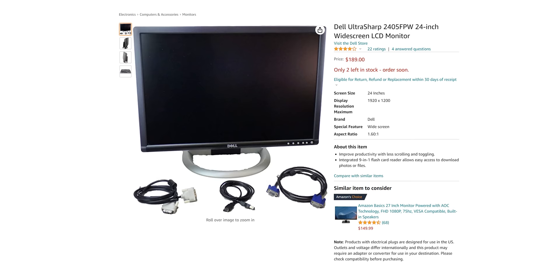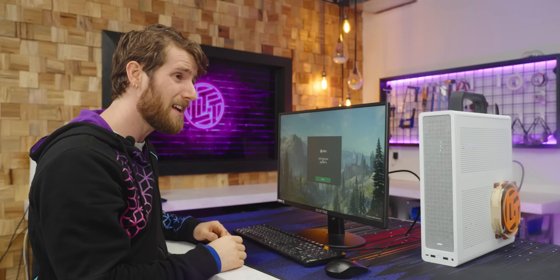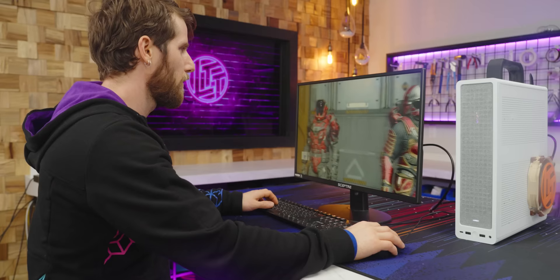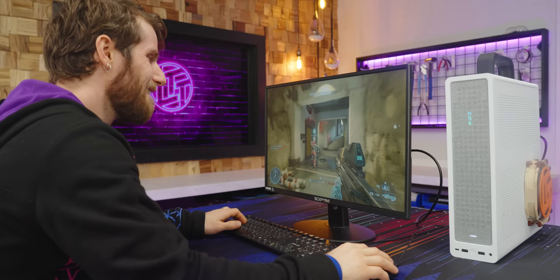It was a Dell 2405 FPW — 16 by 10 — and it had a better stand obviously, but it did not look anywhere near this good. I spent like six, seven hundred dollars on that thing secondhand, and this just craps on it in terms of image quality. Are you seeing this motion blur on the high contrast edges? This is still playable — it's playable for sure.